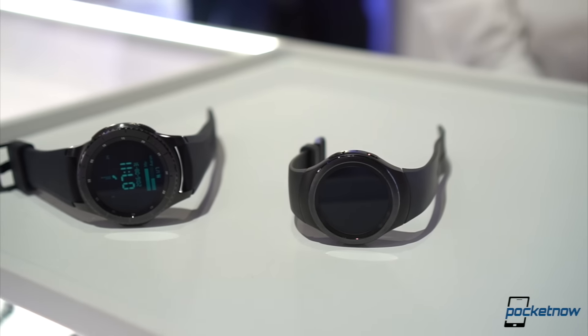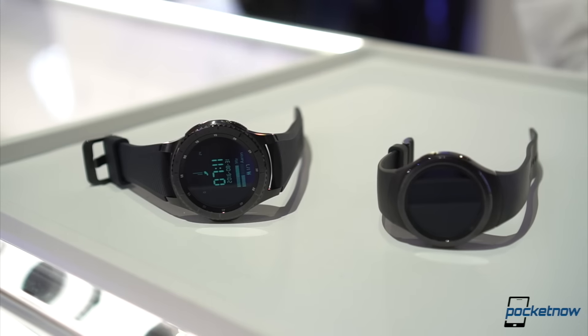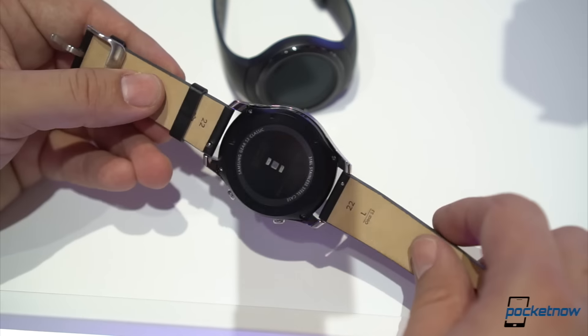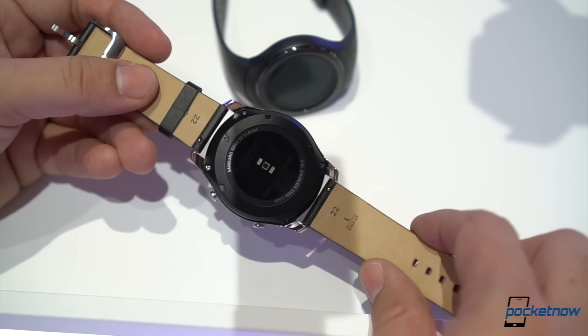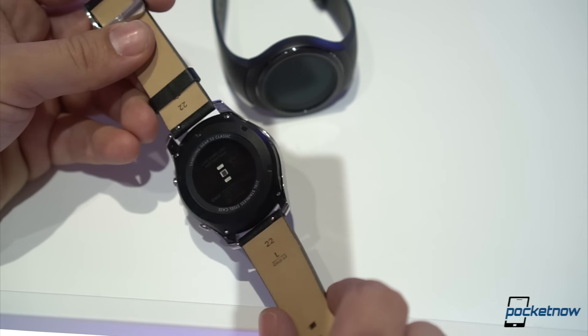The adoption of the Samsung Gear S2 was very interesting, with half the market being completely new to the platform. For that reason, Samsung has decided to leave the Gear S2 as an option for those of you looking for a smaller watch and launching two new ones.